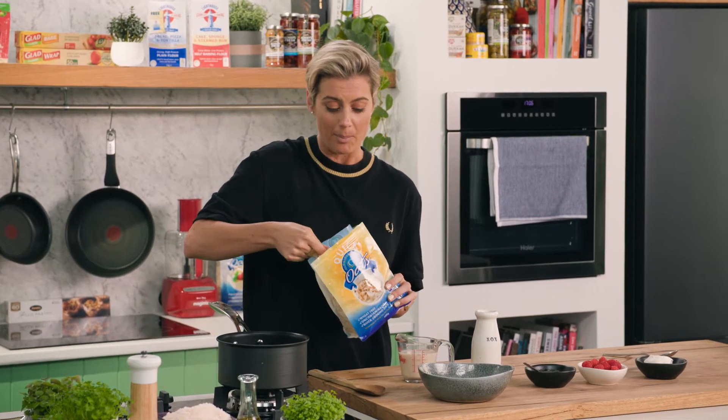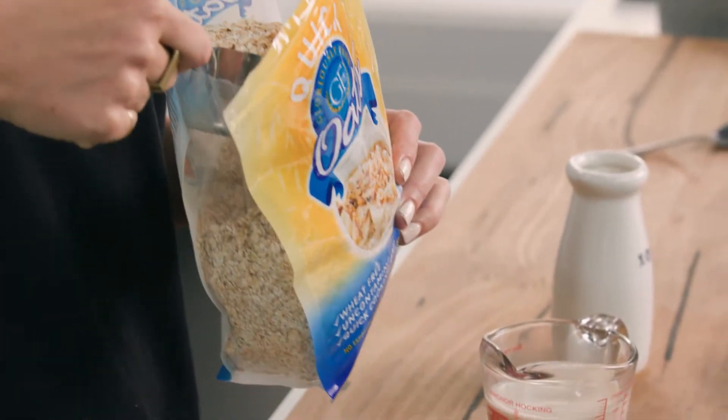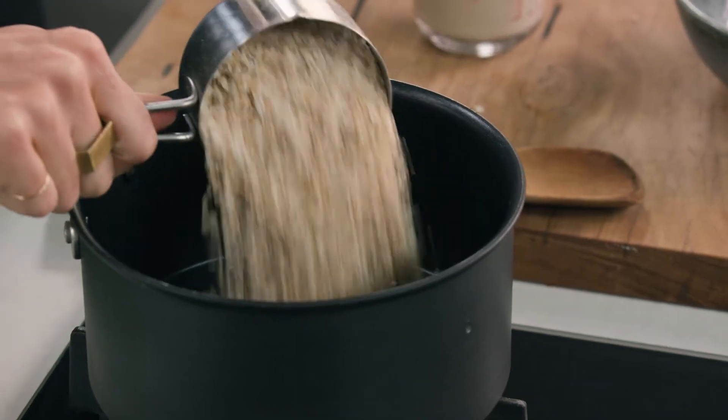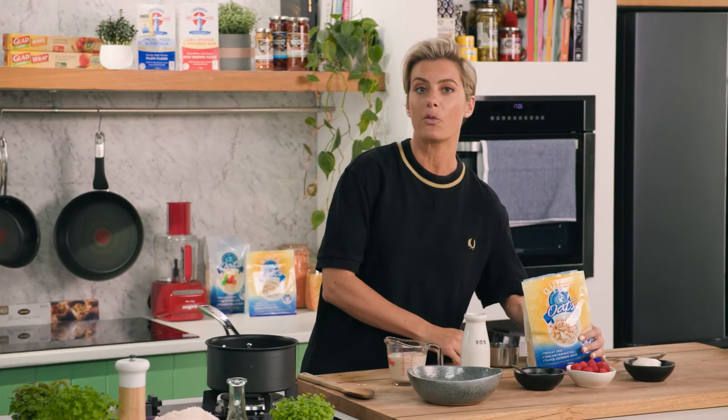I've got one cup of quick oats, and the reason I use quick oats is because they're cut a little bit smaller, which makes them cook quicker. Now these ones in particular are gluten friendly — they come from a facility that is gluten free, but in Australia at the moment we cannot say it's gluten free, though they have gone to every measure to make sure these are not contaminated.